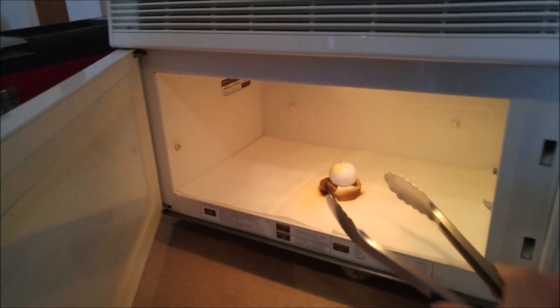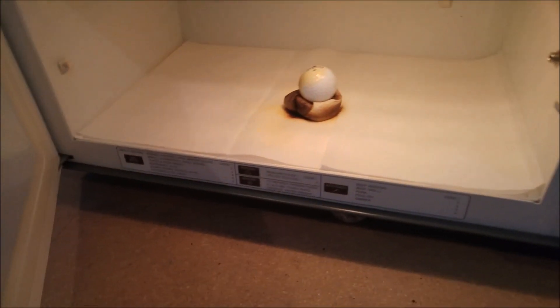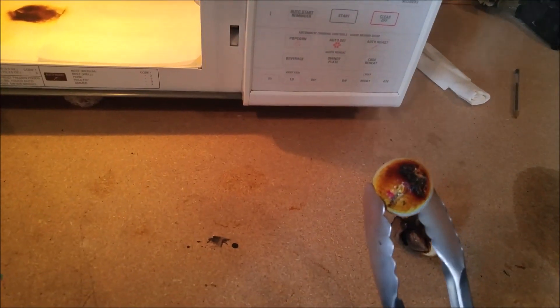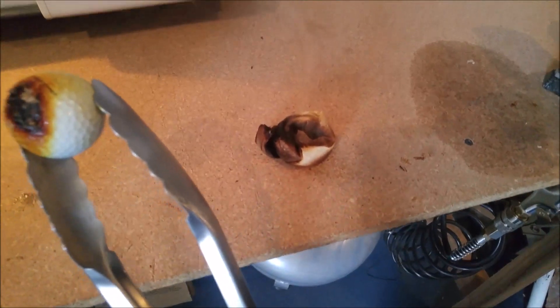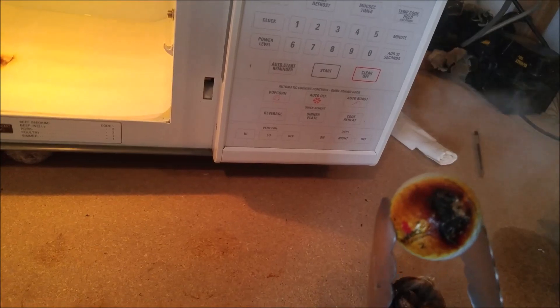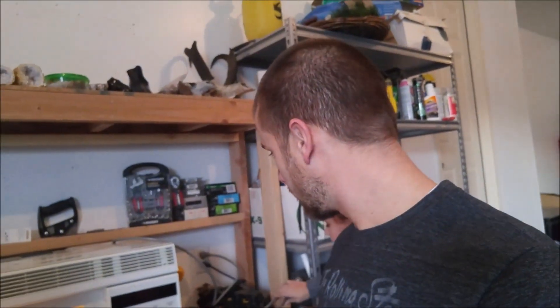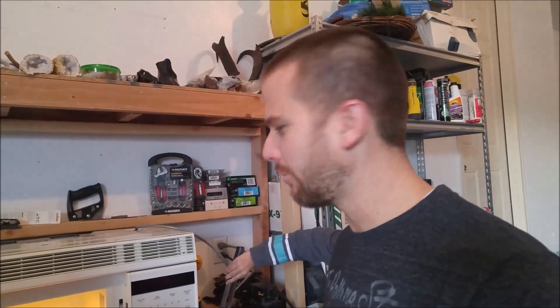Oh, look at that! It's almost on fire — it's smoking. It started to melt. I bet it would have lit on fire if we left it in. Oh, it's smoky. Check that out — that's smoldering. It was going to light on fire. So it got burnt and started to melt. That's what happens when you put a golf ball in the microwave for two minutes.